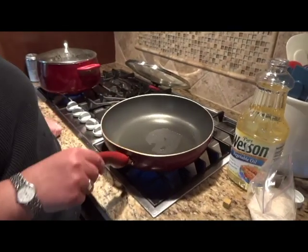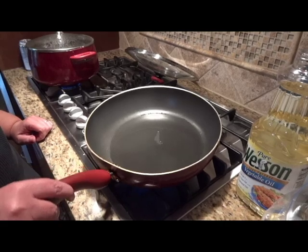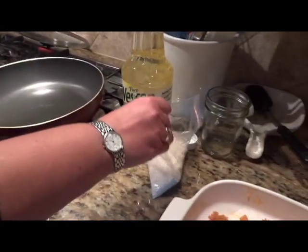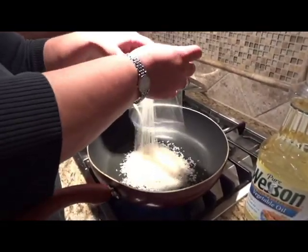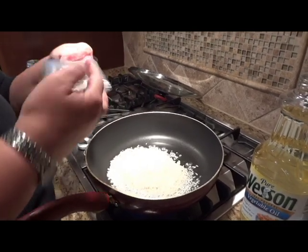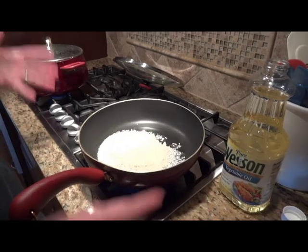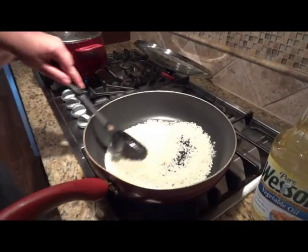First of all, I've got two tablespoons of vegetable oil in a pan and it's getting hot. After it gets hot — it takes a couple minutes — I'm going to add one cup of rice. Not minute rice; you need to get the regular cooked rice. You're going to cook this for two to three minutes until the rice starts turning translucent.